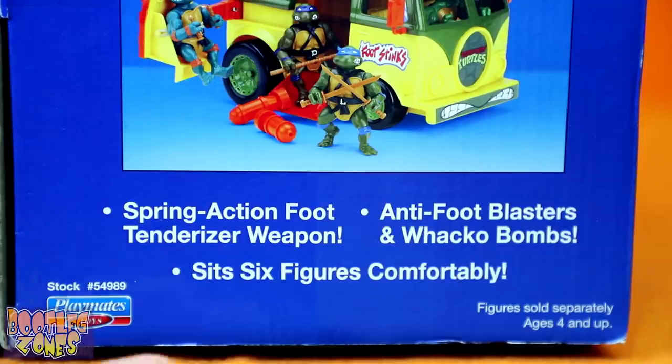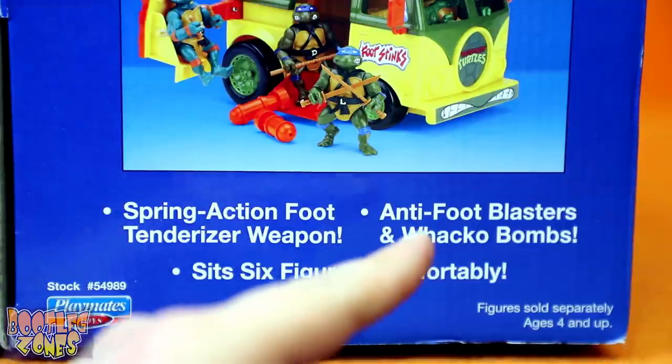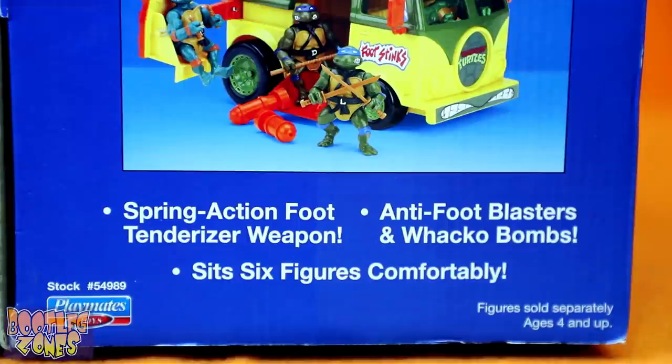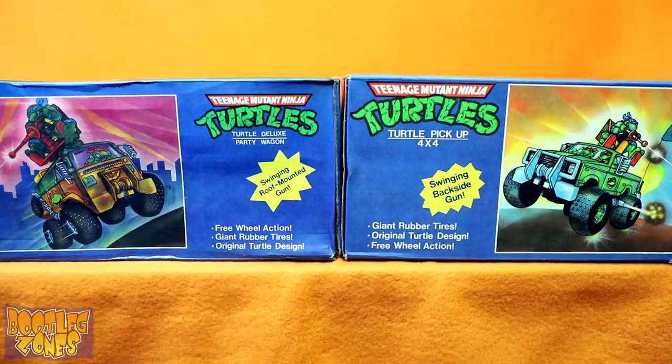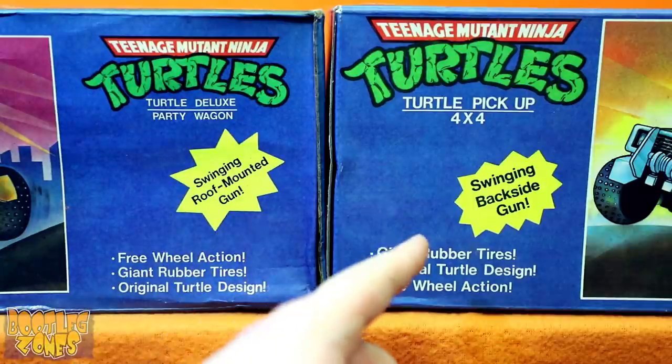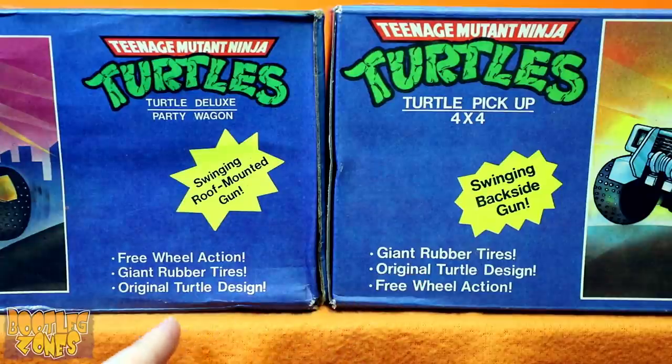This bootleg can't claim any of these points, especially not the wacko bombs. These action points are also very similar to what they boasted on the Turtle Pickup 4x4. In fact, they're all the exact same points, just worded slightly differently or in a different order.